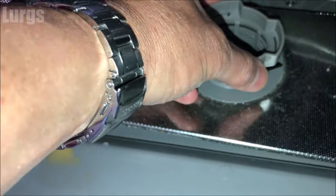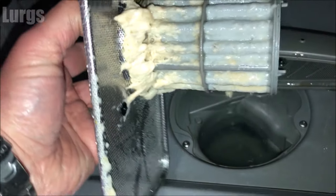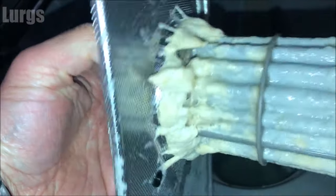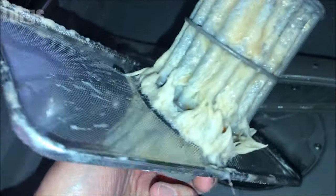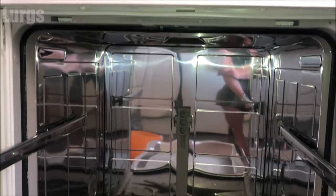We are really careful with our dishwasher — what we put in it — but look at that, that is disgusting. It needs a really good clean. You can see why water wouldn't be draining away properly or your dishes won't be coming out super clean.